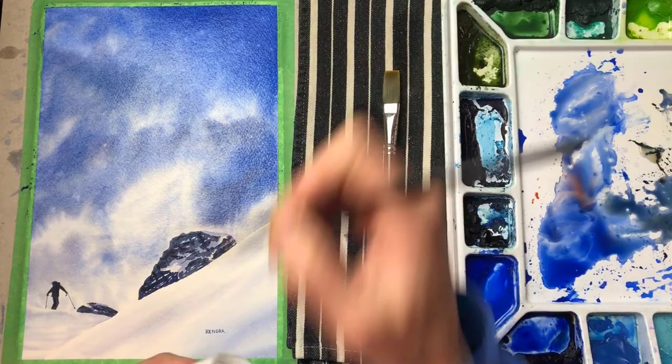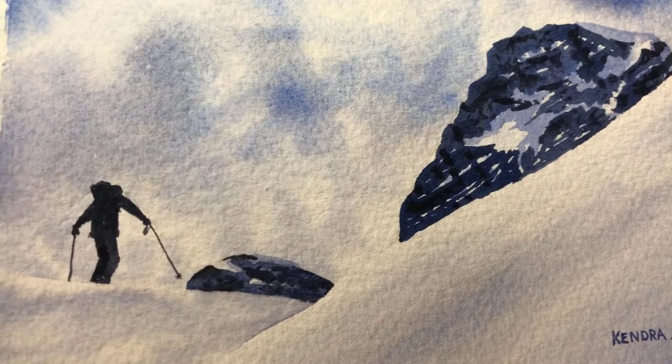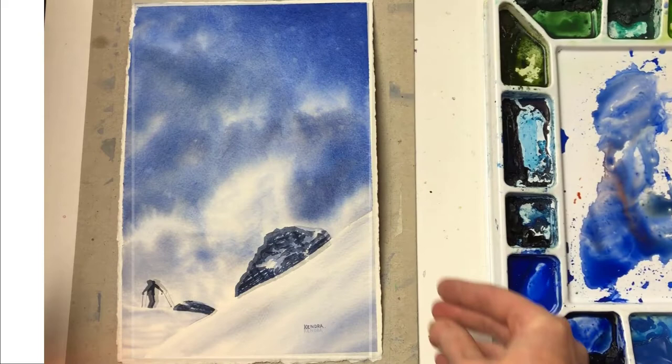It's so tempting to get carried away by this. I just have to stop while I'm ahead. You'll have to let me know in the comments if you like the new ending to the painting or if I should have left it the way it was.